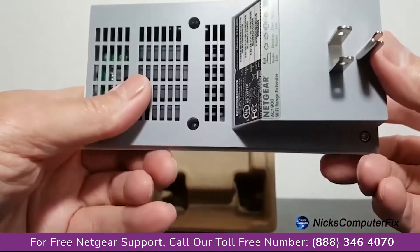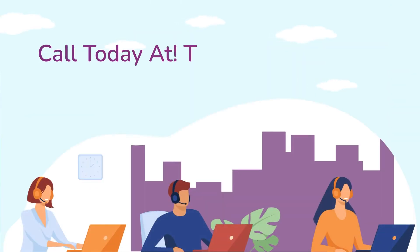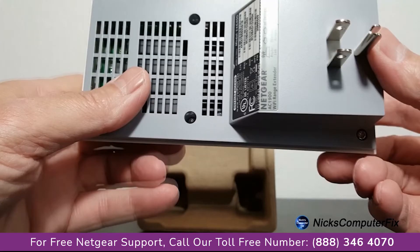On the bottom, we have model number, serial number, and WPS numbers. Also, lots of air vents and an AC plug as well.